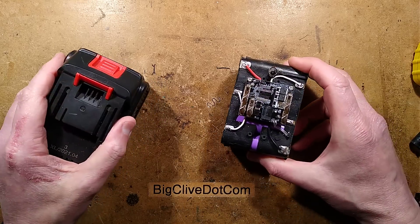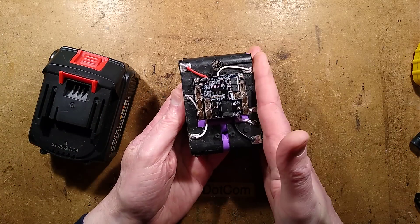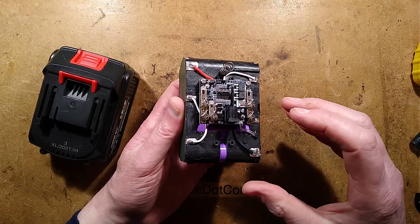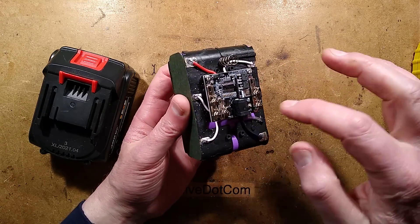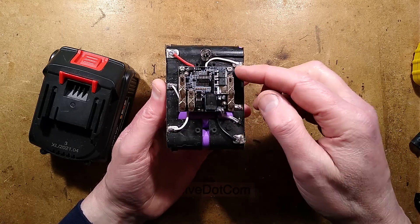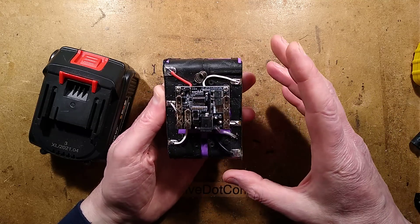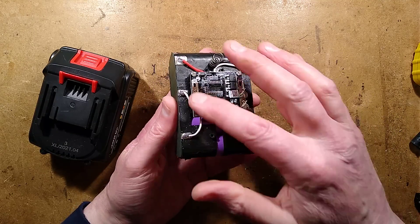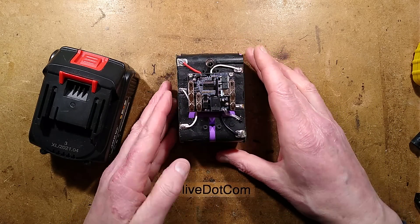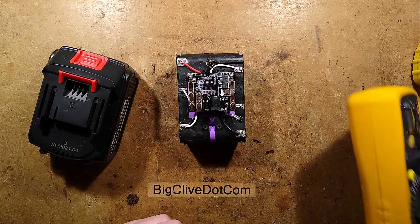I remembered that I had this safer one, went and found it, and noticed the batteries sitting on the ground next to it. I thought, well before I go any further, let's check the circuitry in these, because there are some fake batteries floating around that have absolutely zero protection circuitry - they literally have the cells wired in series but don't have any taps on the cells. I opened it up and could see the taps on the cells, but then I measured the voltage. Let's bring a meter in.